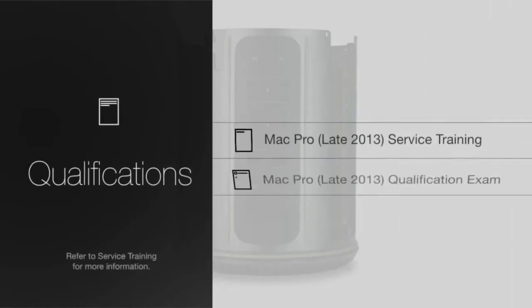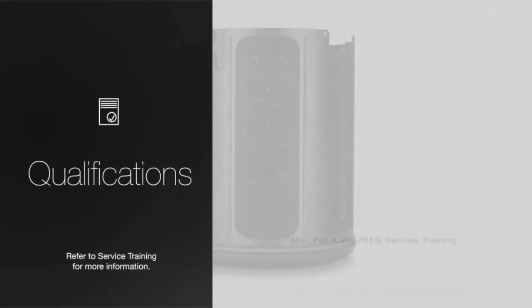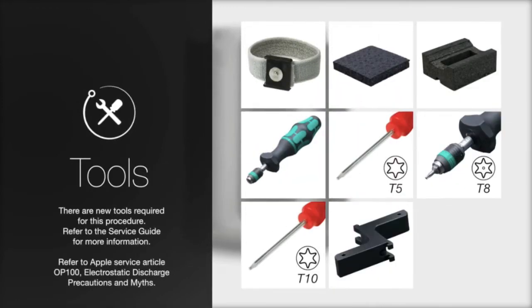To perform this procedure, you must be qualified to service this specific product. Remove the housing and the exhaust assembly. There are new tools required for this procedure. Be sure to have all required tools on hand.